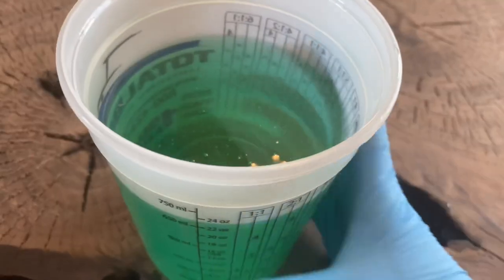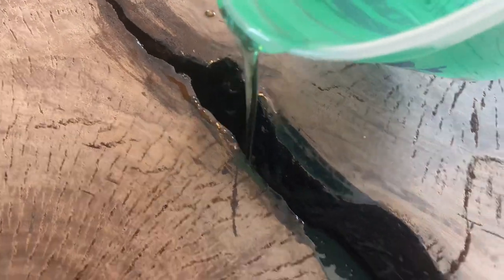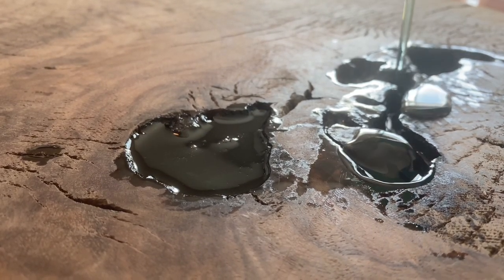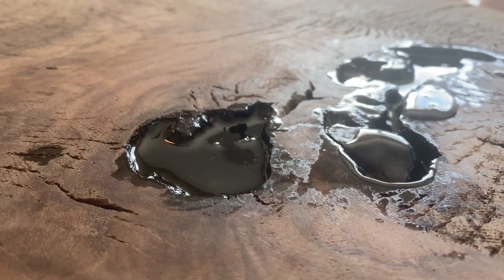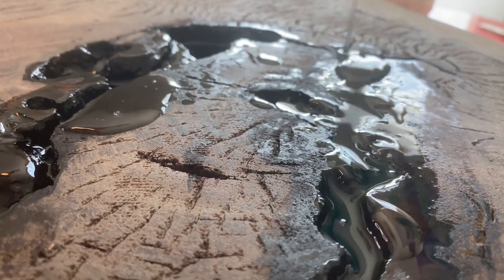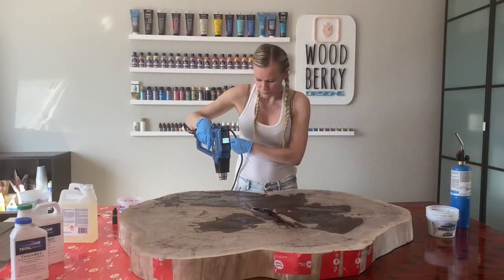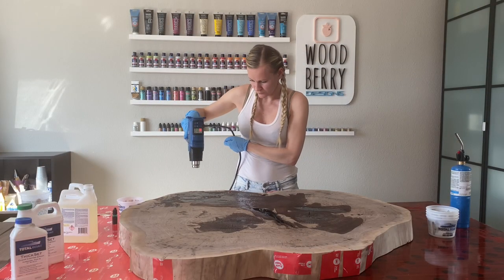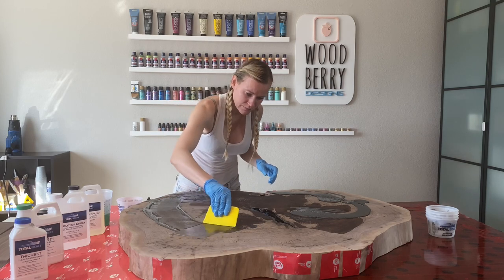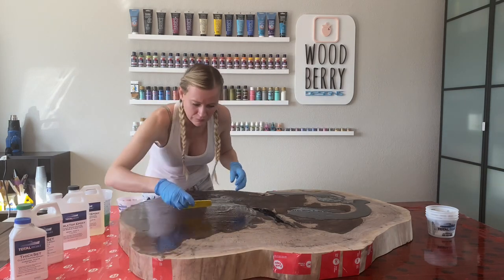Now it's time to pour the resin. This resin you can pour up to one inch thick; however, if it's a smaller form, you can even pour it up to two inches thick. Filling in holes with resin can be a very satisfying thing to watch. Now it's time to use the heat gun to pop any bubbles. The wood piece has a lot of natural cracks, so I will use resin and spread it all over the wood to fill in the cracks. Once you have a thin layer applied all over the wood, it's time to let the resin cure.